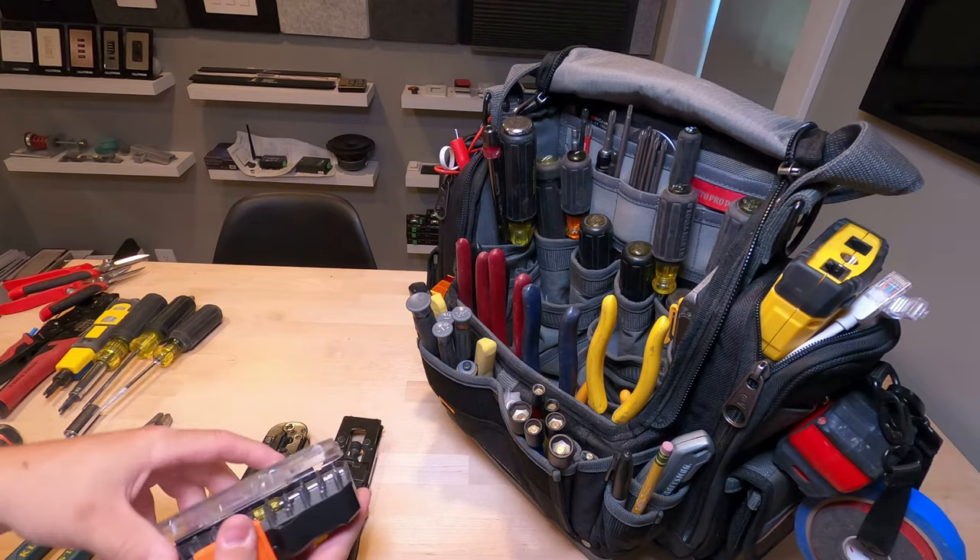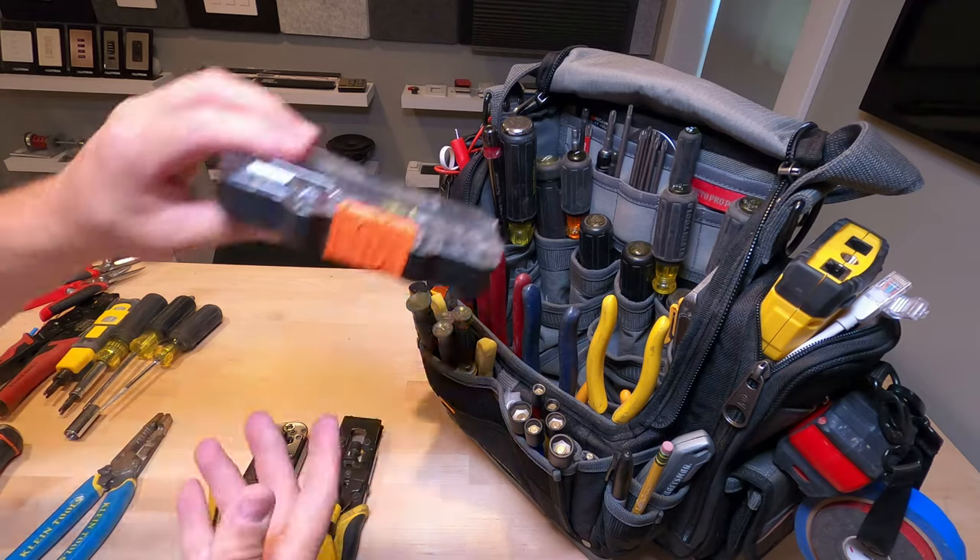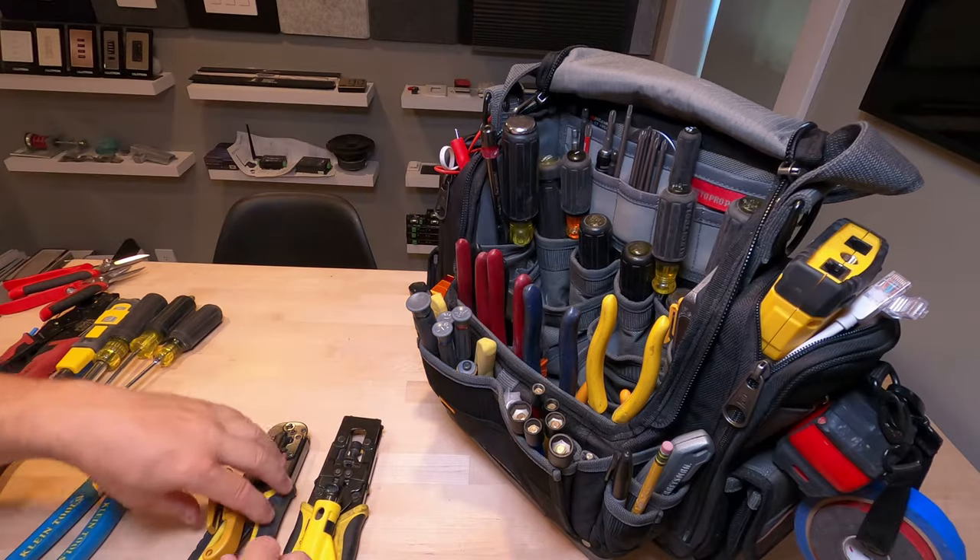And then my little Klein set — I use this all the time. It's got flathead and Torx bits, essentially a mini precision screwdriver set.